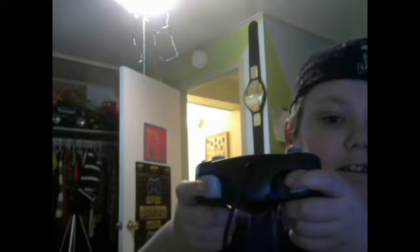So here we got the edges. We got a joystick - never thought I'd be holding one of these, actually. Another joystick. The D-pad, obviously. We got the X button, A, B, and Y.